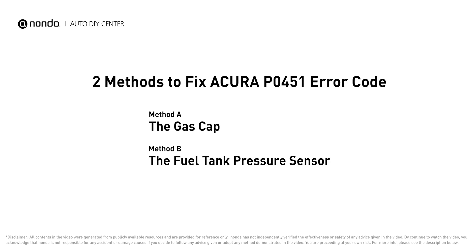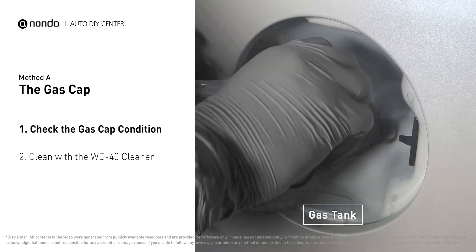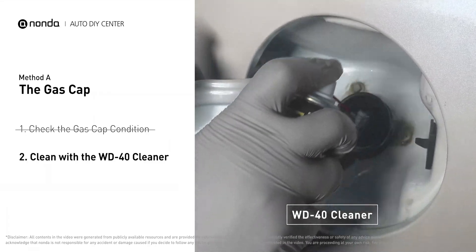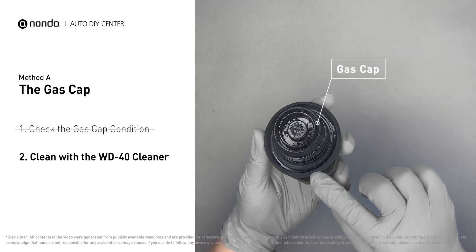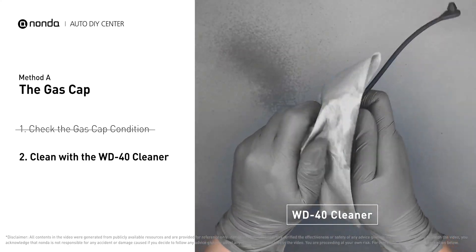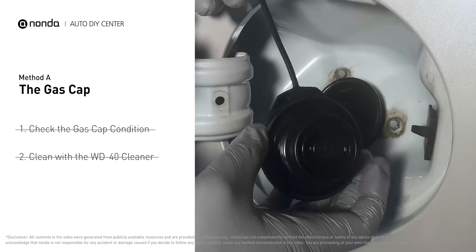Here are two of the most practical solutions to fix Acura's P0451 error code. Method A: the gas cap. Open up your gas tank and inspect the cap condition. Spray clean the gas tank with a WD-40 cleaner first. Check to see if the gas cap also gets dirty. You can use the WD-40 cleaner to wipe it clean as well. Otherwise, you may replace it with a correct model gas cap.